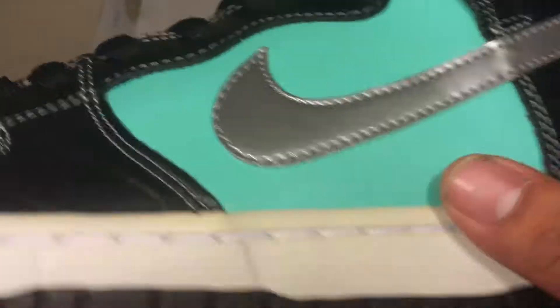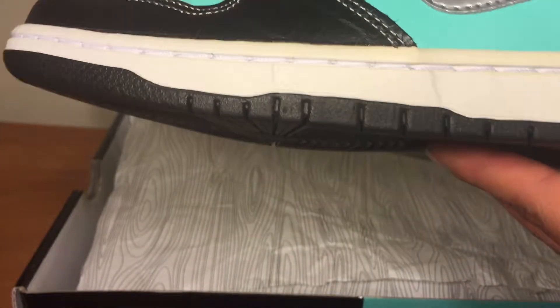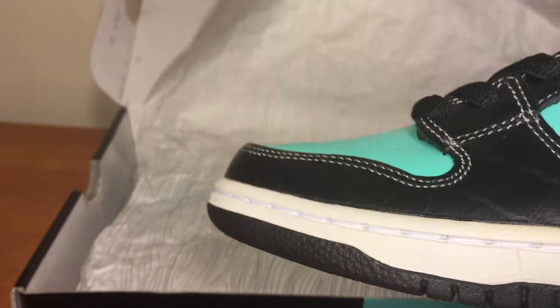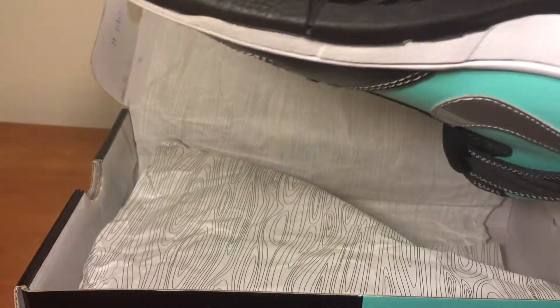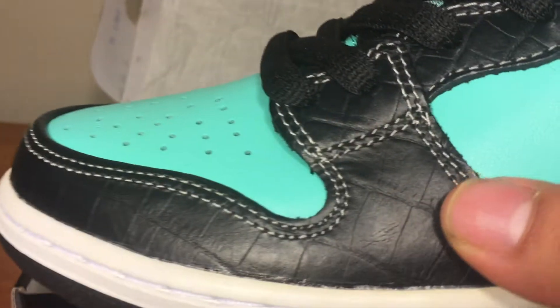Still smells new. These are an iconic shoe. The midsole should be all white, but it's all yellow because it's been sitting there, I believe. Black is also DS — you can see it's not worn at all. You've got your shiny right here, all around.